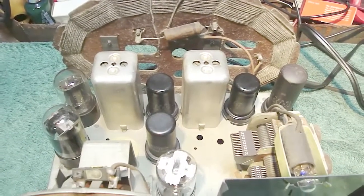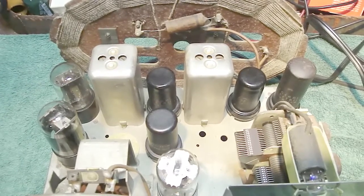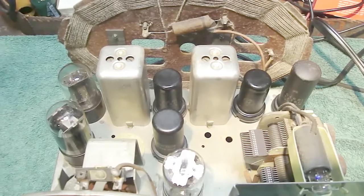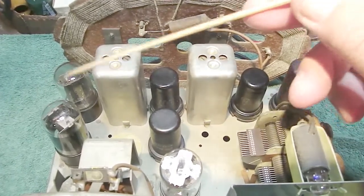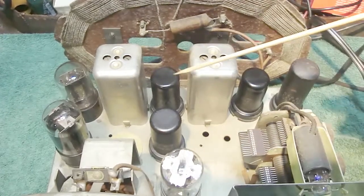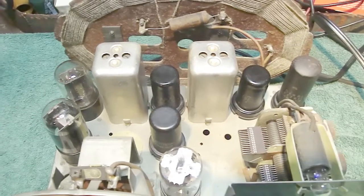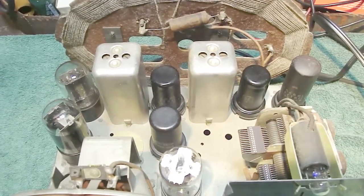Okay, here's the top of the radio chassis. As you can see there are actually quite a few tubes on here for a transformerless AC/DC set. I've got one, two, three, four, five, six, seven tubes — so that's quite a bit.